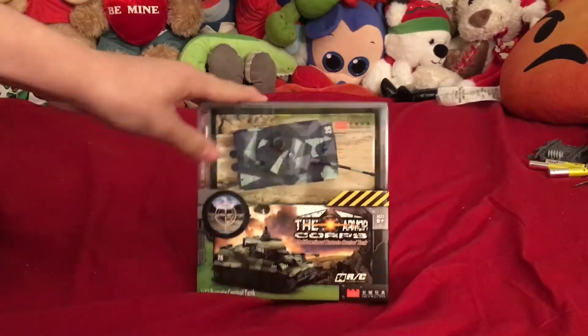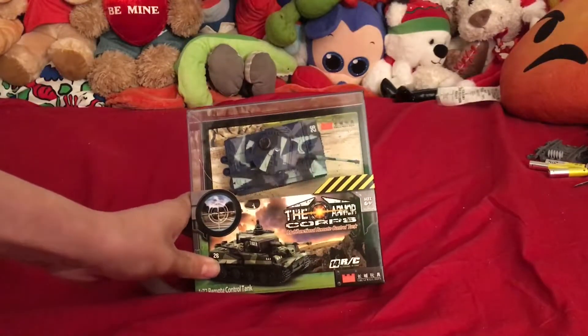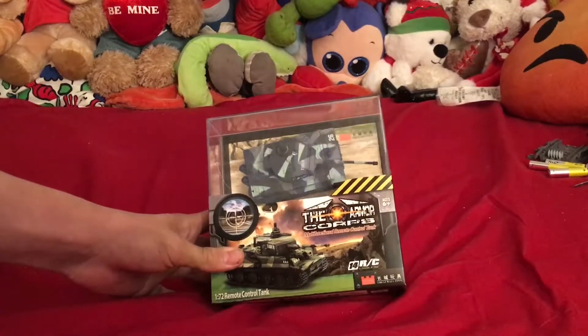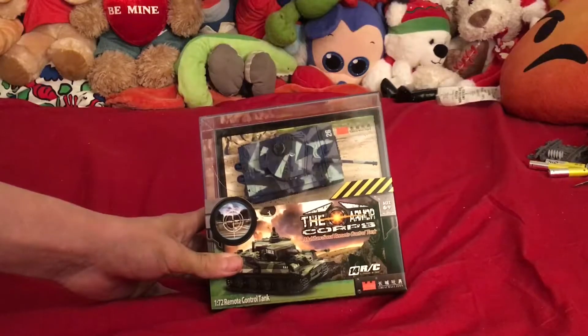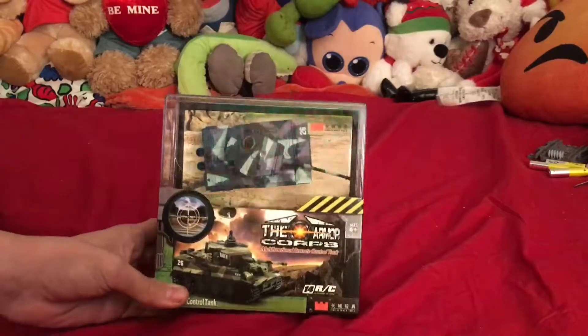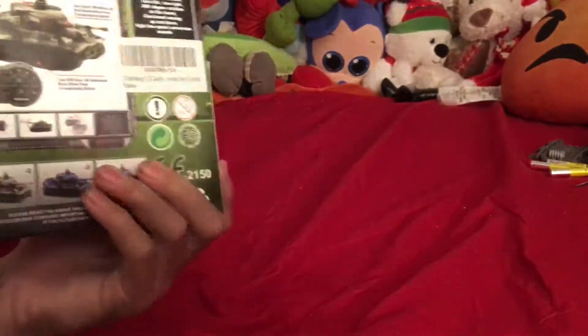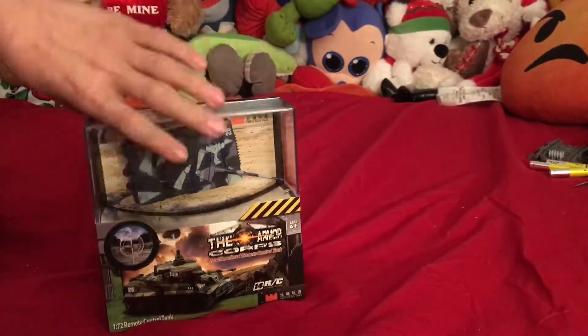Today I will be opening up the... what is this thing? The armor corps. Number 26, Tiger 2 - this is a Tiger 2, right? I'm trying to look for the name of the tank. I believe it's a Tiger - I think it's a Tiger 2. It's a German tank, something like that, I'm not sure.